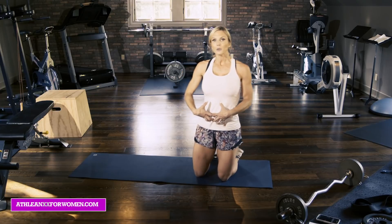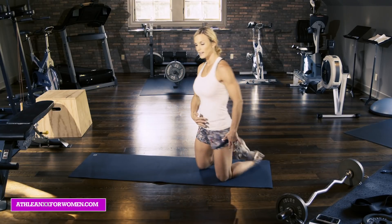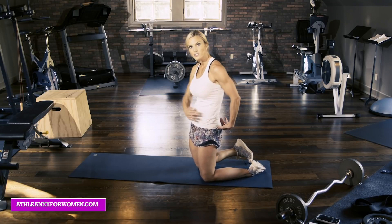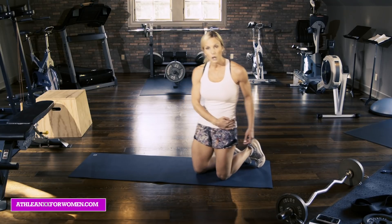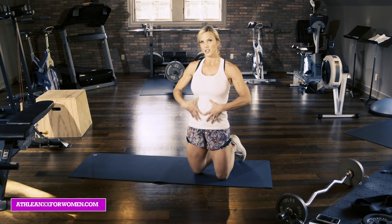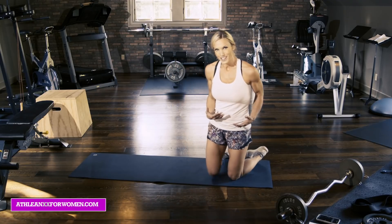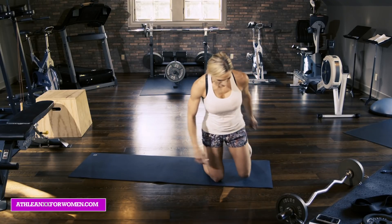Number two is: how do we create a tighter, smaller transverse — the muscle group that runs across the waist like a belt in the lower abdomen — and how do we make the area right underneath our ribcage nice, small, and pretty? So we want those exercises, and that's what I'm going to show you.